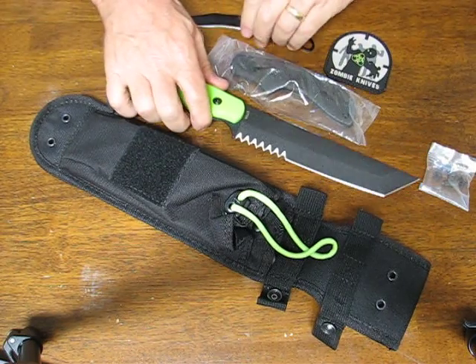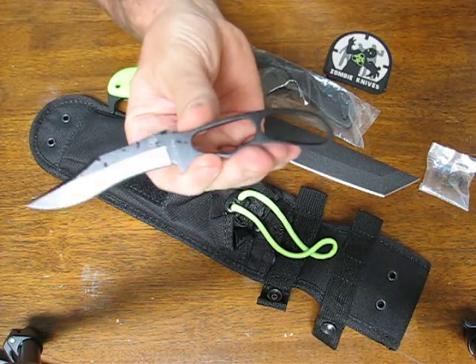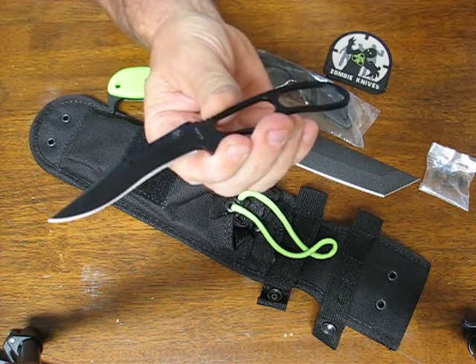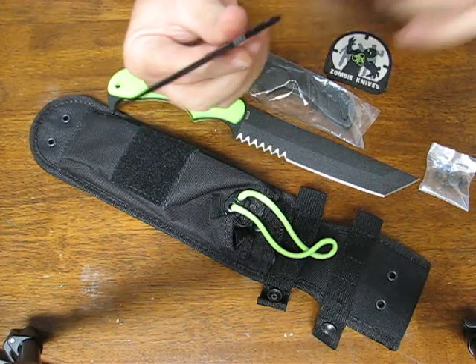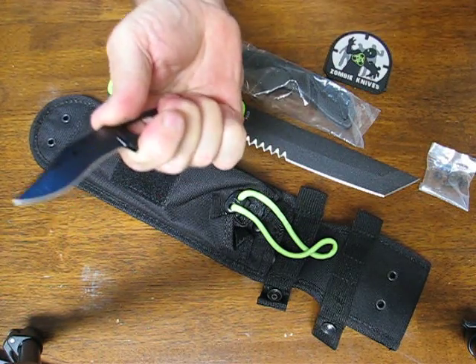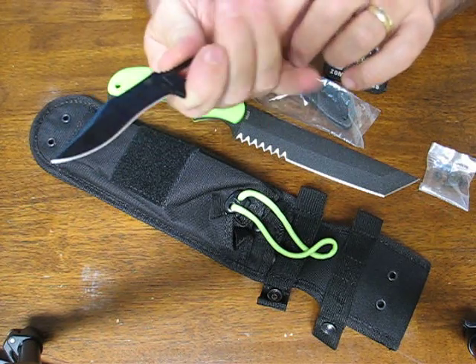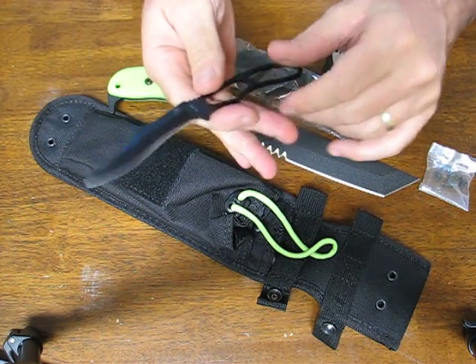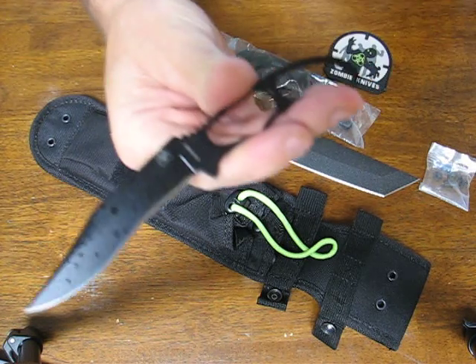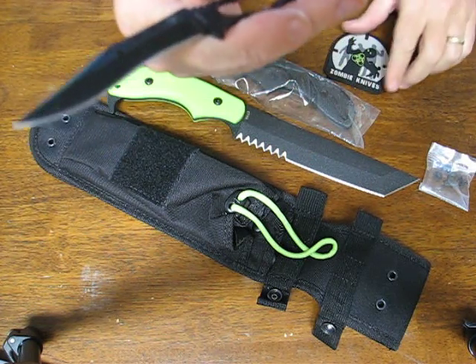Also included with this knife is a small utility knife, which is great for around the camp, kitchen chores, and skinning type of work. It has a jimped thumb ramp on it, fits very good with a three finger grip in your hand, and it's super lightweight — you don't even know it's there until you need it. That's the utility knife that's included.